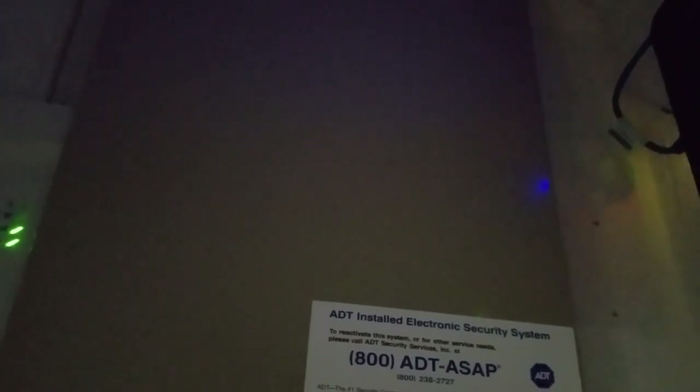Once you have put your security system into test mode by going to myadt.com, you need to find where your security backup panel is. You need to find the power brick that is there — either disconnect it from the power or just turn that power switch off.